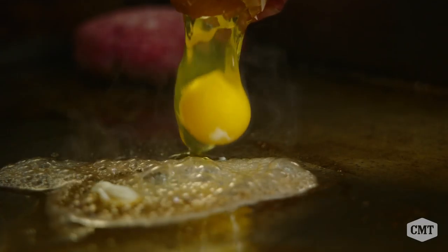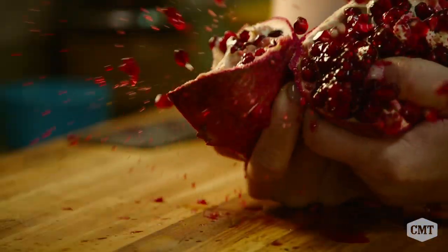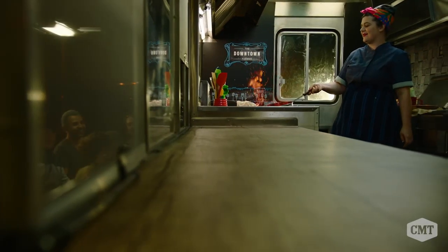With the food truck, she just came, got her stuff, fresh from farm to table. Talk about food miles — pretty much a couple hundred feet from our property to the food truck. Join me as I take the best of urban farms and cook it up right in my food truck. Welcome to the Downtown Farmer.